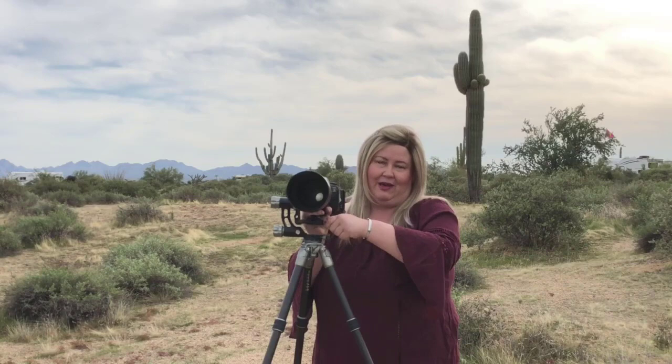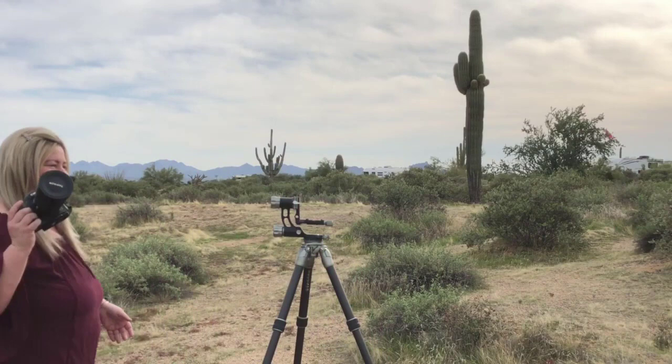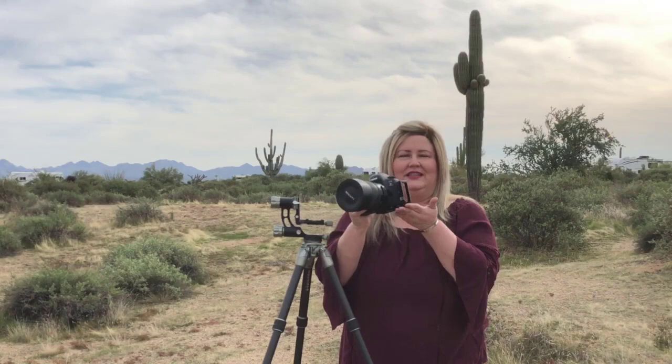I can take this gimbal head, remove my camera, and put another lens on — a short lens that doesn't have a foot. Normally if you're using a gimbal head, you'd have to take the whole thing off and switch it out for a ball head, because gimbal heads don't work well for short lens work — they're better for long lenses with feet and wildlife photography. But in this case, all I need is an L bracket on my camera, and I can use this as a ball head as well. I don't have to carry an extra ball head or a fluid head.